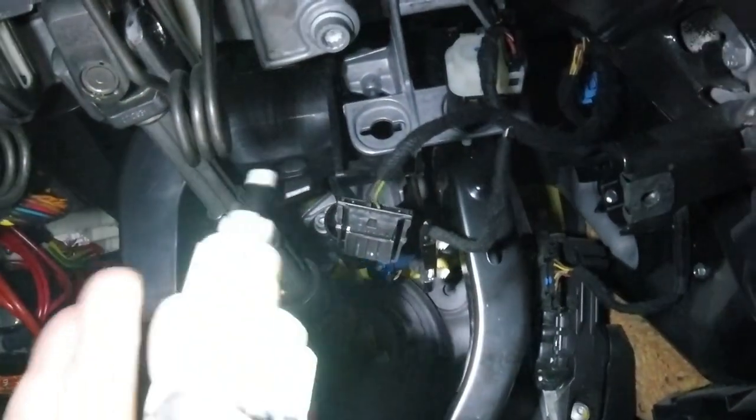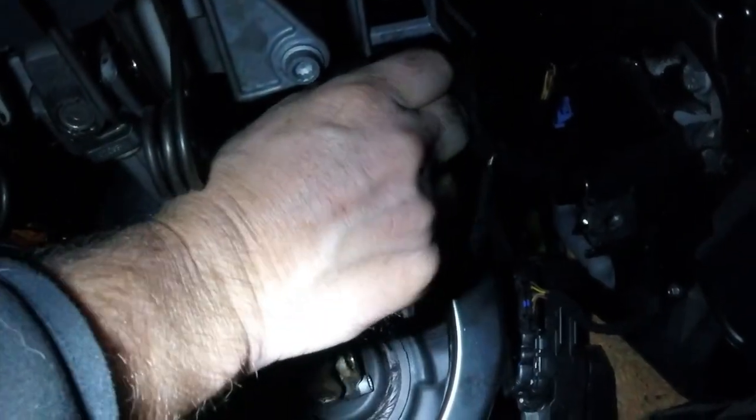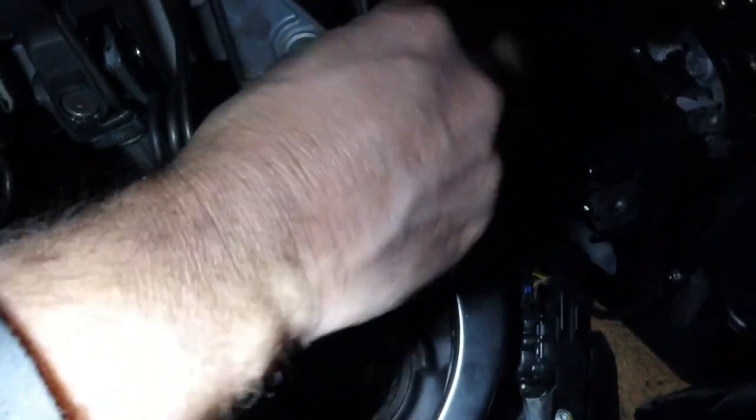New one. I think we're going to just push it in here, turn it, and it's in there. That's it. Plug it back in. Looks like you can't get it wrong.